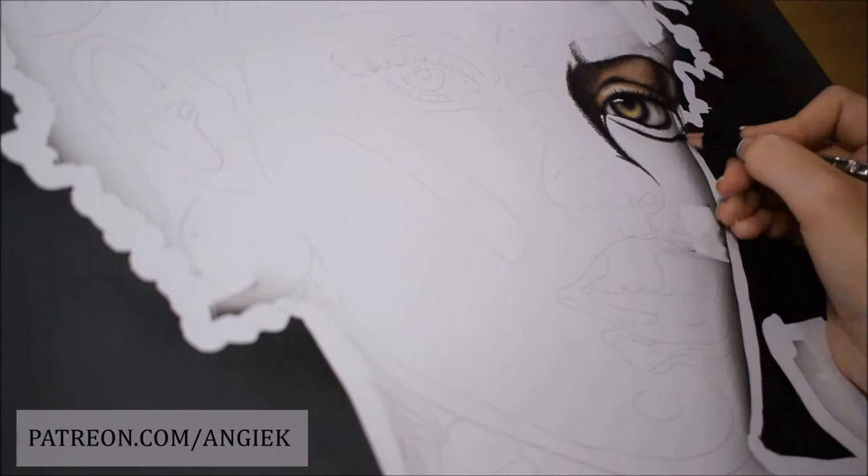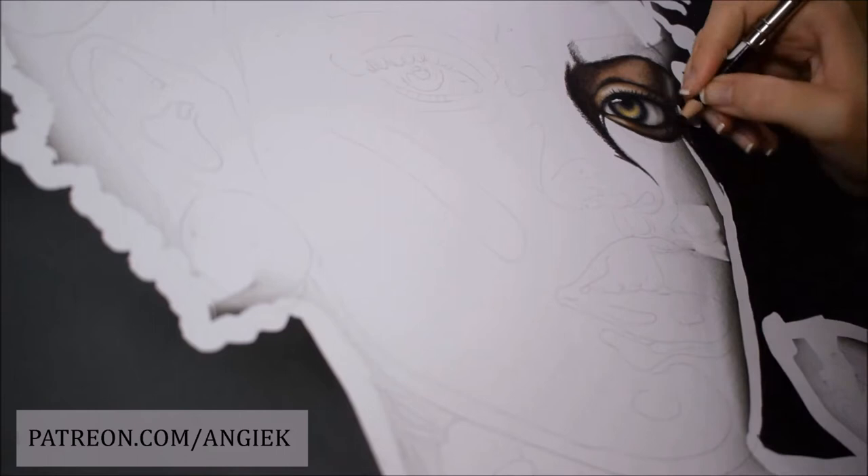It took me a week to complete it but I couldn't be happier with the result. I knew from the moment that I found my reference picture that this was going to be my favorite drawing so far.